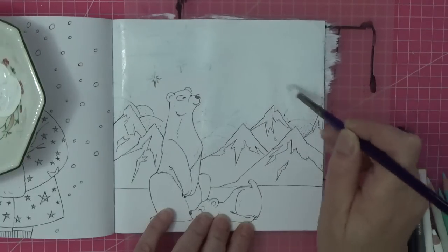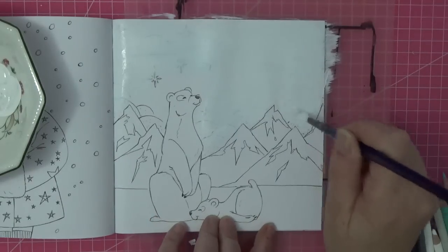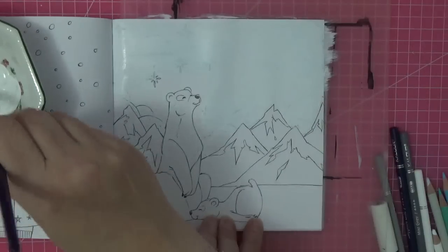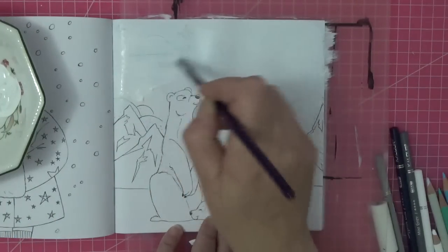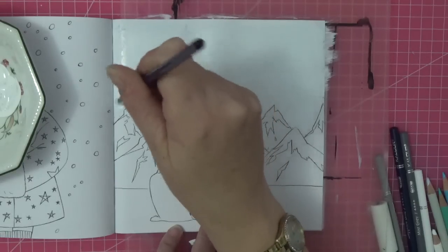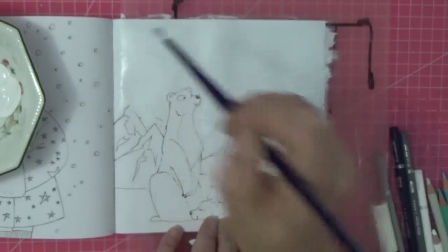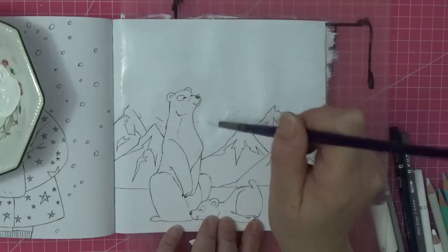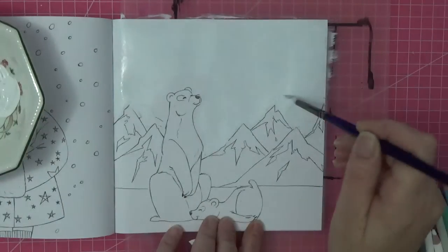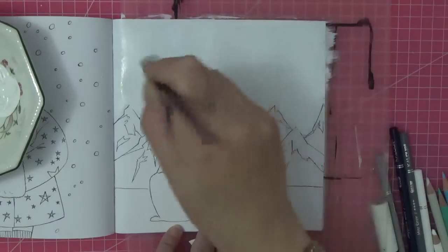I'm just going to keep working it until I've covered all the bits I want. I did test the Shuttle Art paints and they are nice and matte enough that you can color over them. This is why I've got my thick piece of acetate behind the page. I'm not doing this because I can't be bothered — I want to do this blend with my acrylic paints and go from a very pale blue into a darker blue at the top.